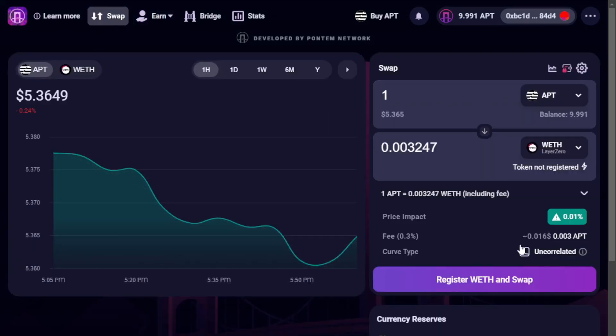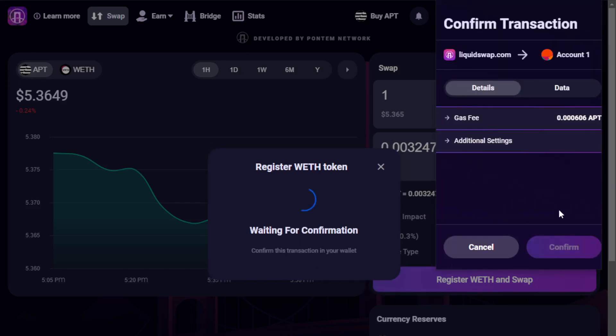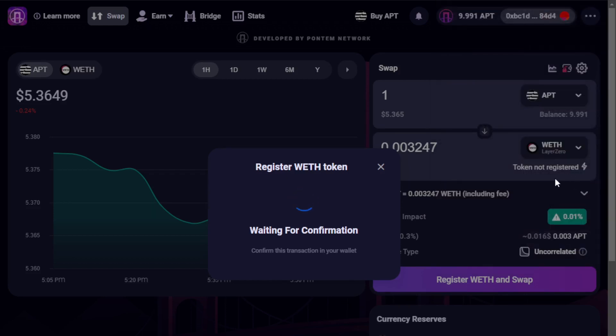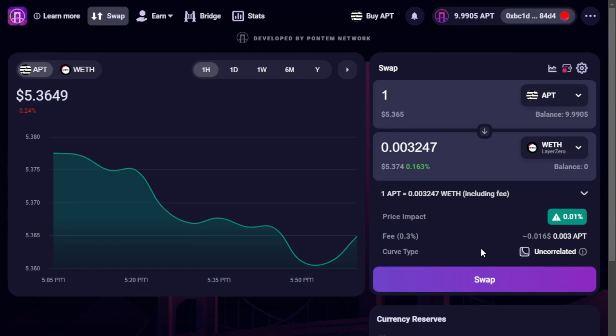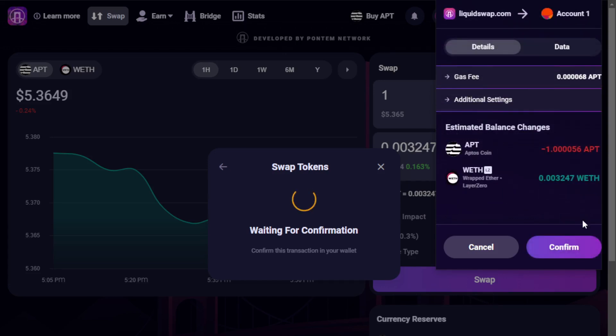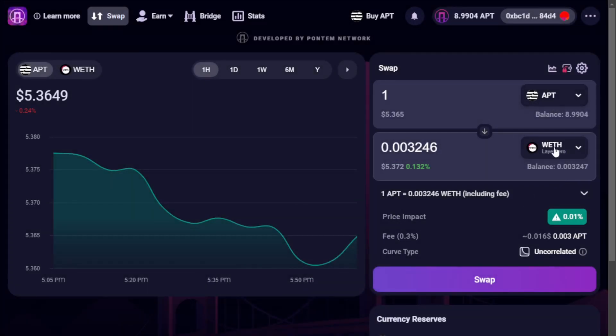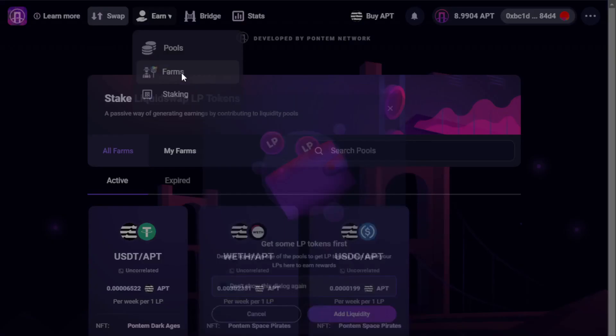Turning to the swap interface allows us to place a swap trade. Selecting Register Wrapped ETH and Swap — before we can receive Wrapped ETH, we need to register them to our account. Selecting Next provides this option. Here we select Confirm to register the asset, which requires a small amount of gas. Once registered, we're ready to process a swap. Selecting the Swap button and then Confirm Swap, we see a preview of the transaction. The top amount includes our specified swap amount plus gas. Here we select Confirm, finally receiving confirmation that it executed successfully.